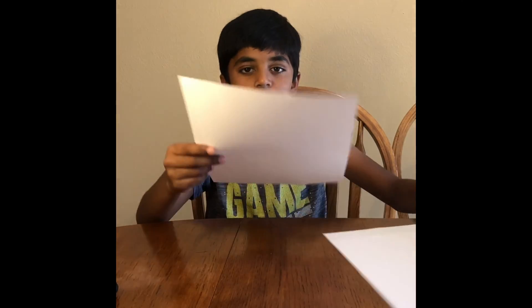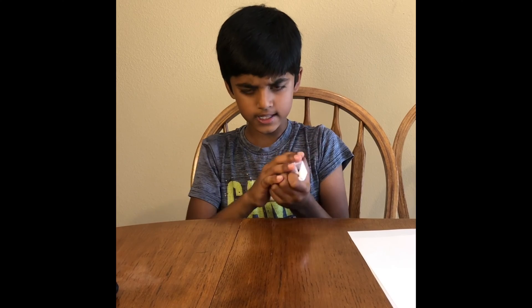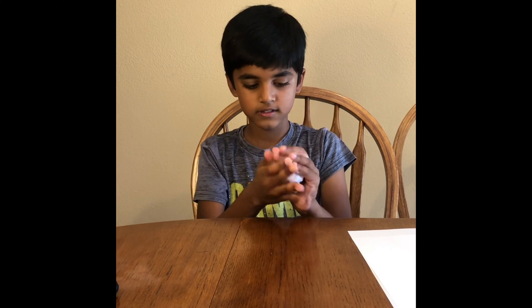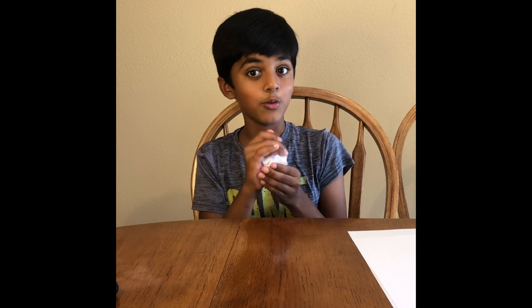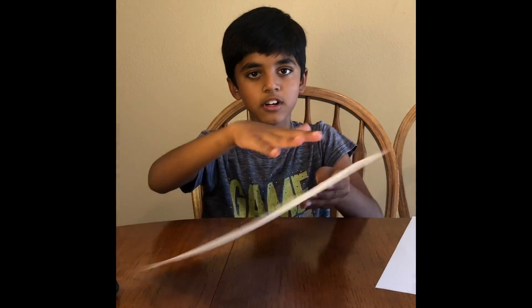First, take one piece of paper and crumble it. Don't put it in the trash — we're gonna need this. Next, just leave the other paper flat. Don't do anything with it.